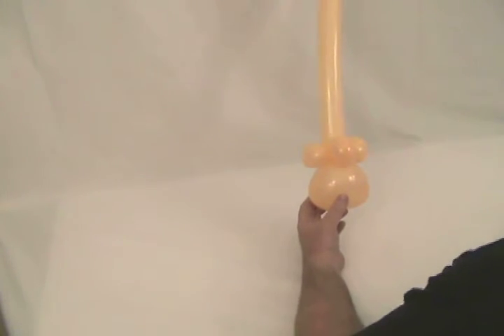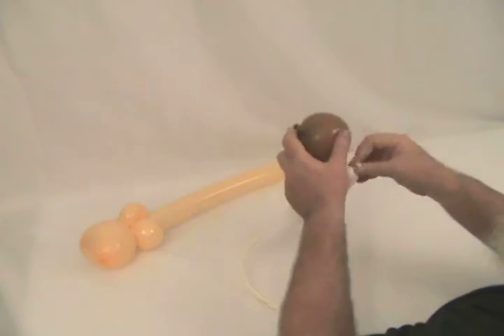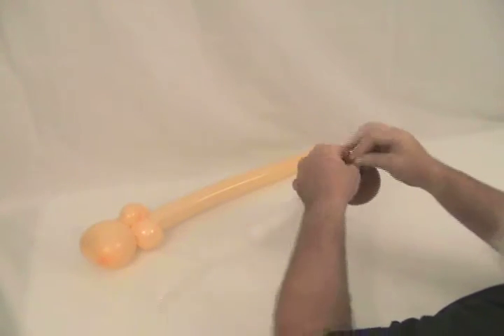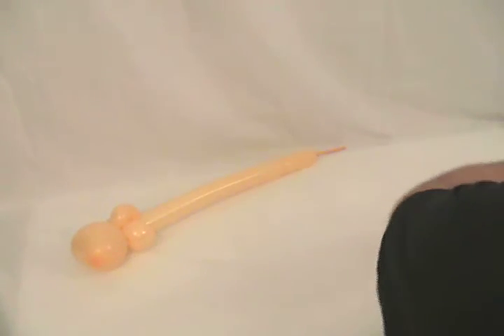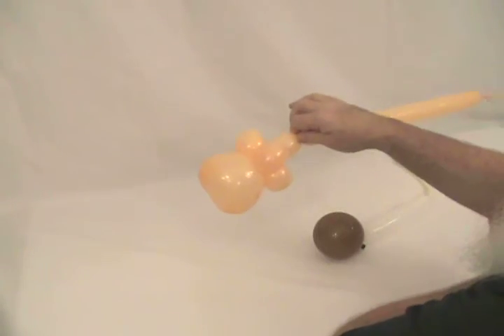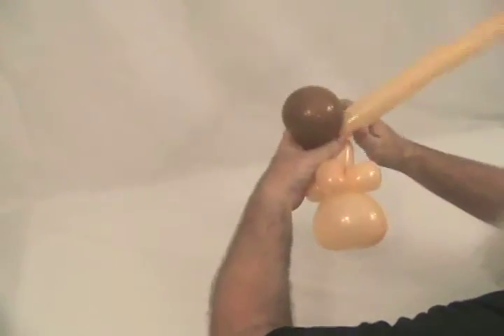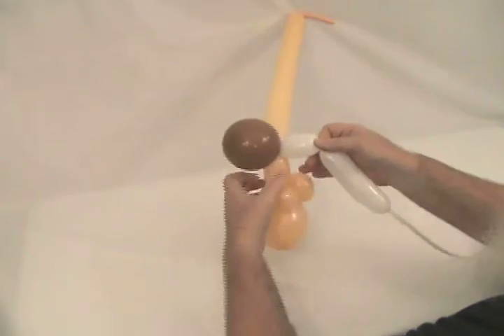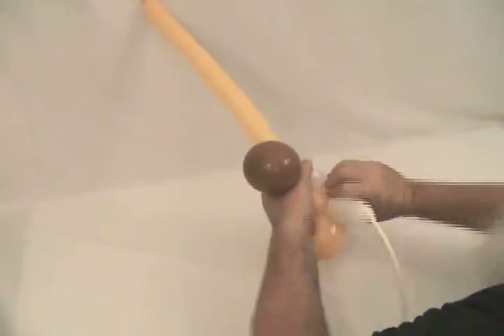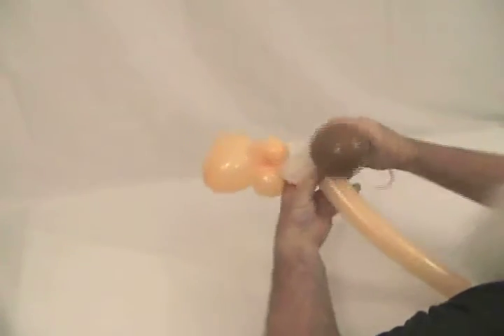I'm going to take my five inch round Mocha and my white, and tie those two together at the nozzle, just like that. Then I'm going to come back to my head and make about an inch and a half to two inch bubble, then twist the white around that. I'm going to take the white and make the bubble the same size, bring it down, and twist it around the pinch twist there — which is his nose. Then I'm going to come back up and twist it around up into that.